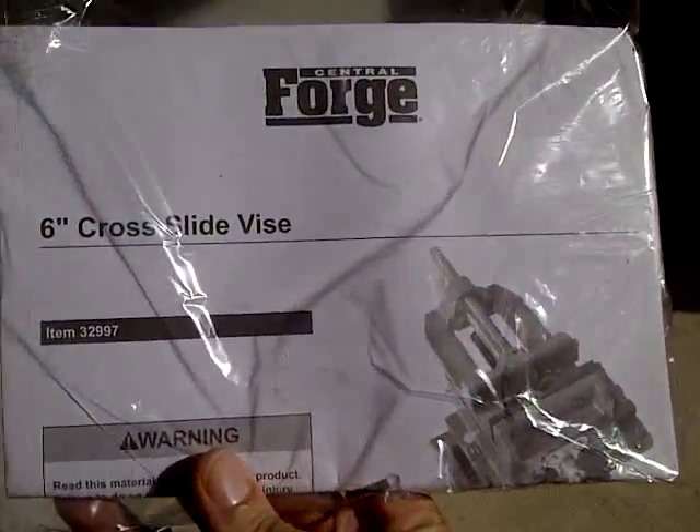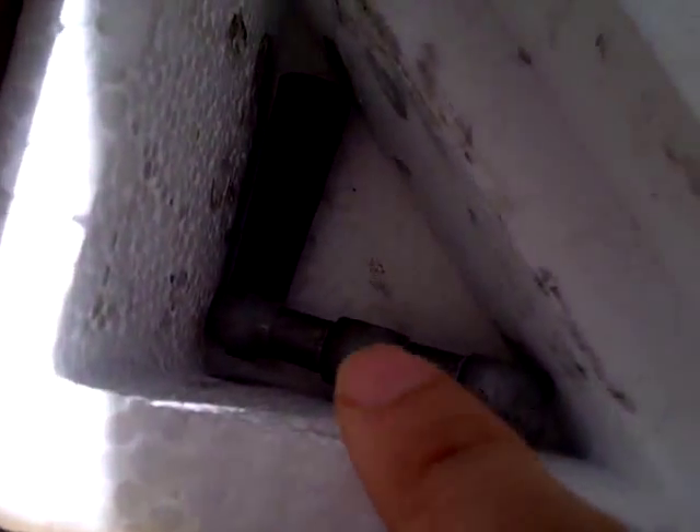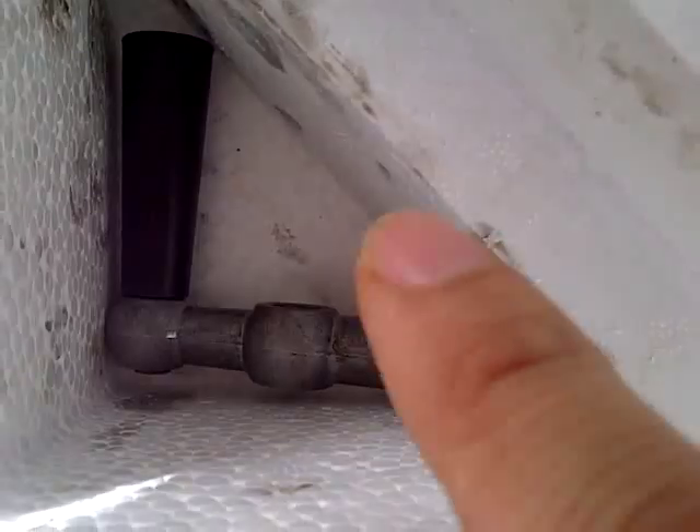Alright, so here's what it looks like. Looks like some directions — I guess it'll come in handy. So let's actually see what it looks like here. Looks like we got the handle here, handle here, and this is the actual cross vise. I think it just comes out as one piece, handles out here.